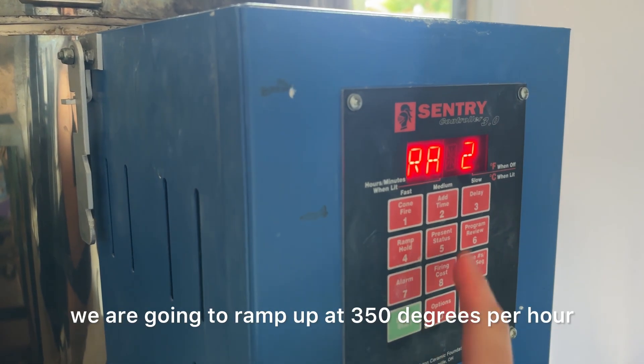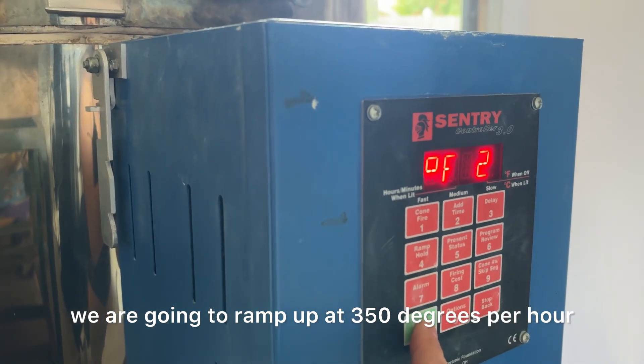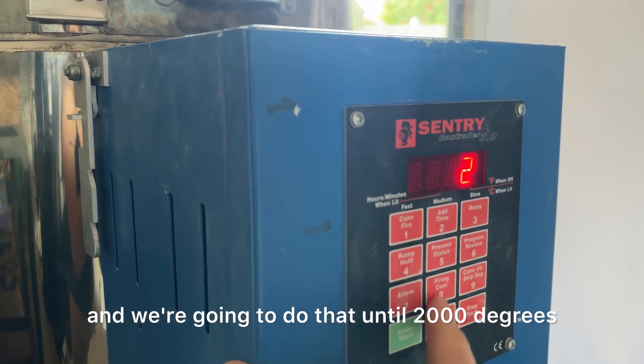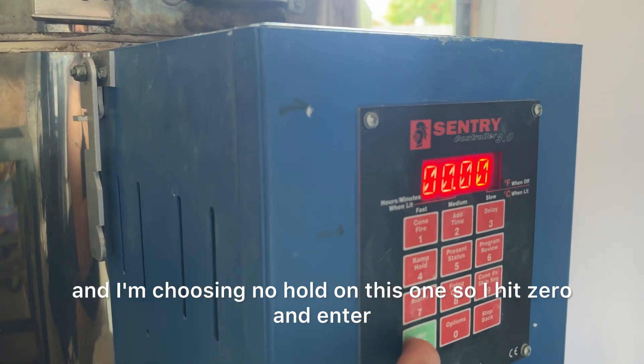For the second ramp, we are going to ramp up at 350 degrees per hour, and we're going to do that until 2,000 degrees, and I'm choosing no hold on this one, so I hit zero and enter.